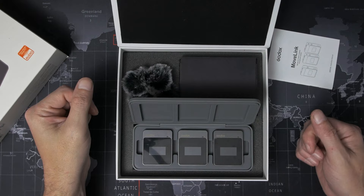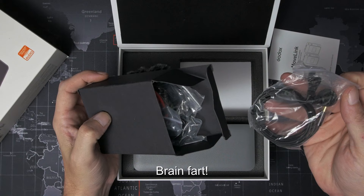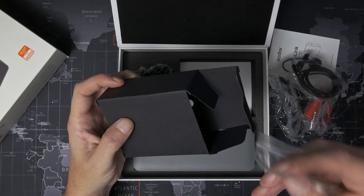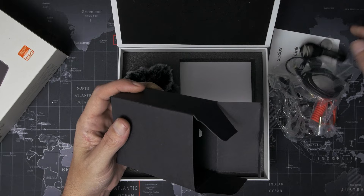Inside the black box we have a wired lav, a TRS cable, a TRRS cable, another wired lav, a couple of magnetic little metal dots, and a Type-A to Type-C USB cable, a little lanyard, and two more USB cables.